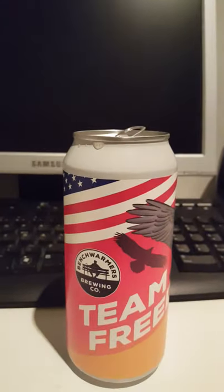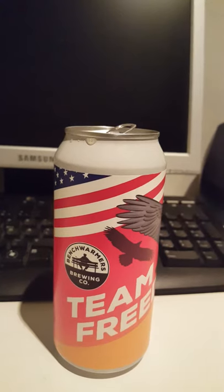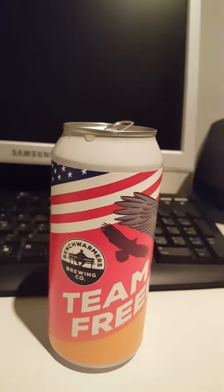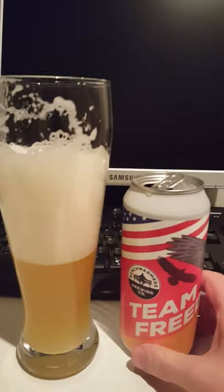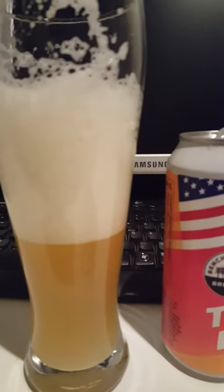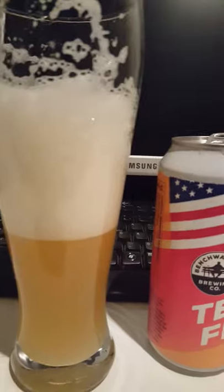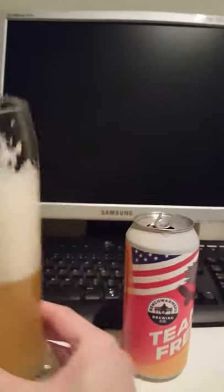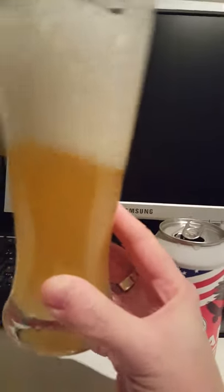Cheers guys, here's to Team Freedom New England IPA from Benchwarmer's and Cycle Brewing. It's a pretty good beer, definitely. You get some hoppiness in there, but more so in the back end of the taste. Pretty much right up front you get some tropical notes, but to my surprise they are a little bit subdued. It's also a lighter mouthfeel, and with a New England IPA you should have a bit more heft and juiciness.